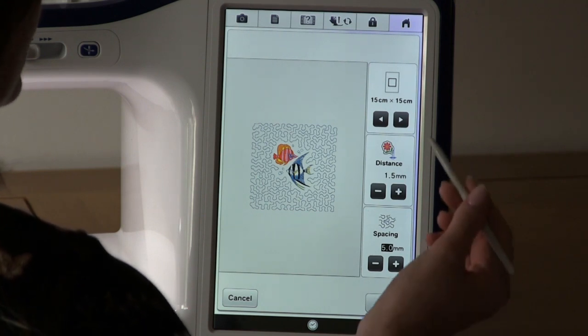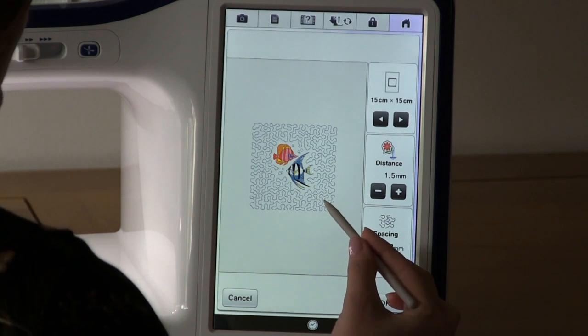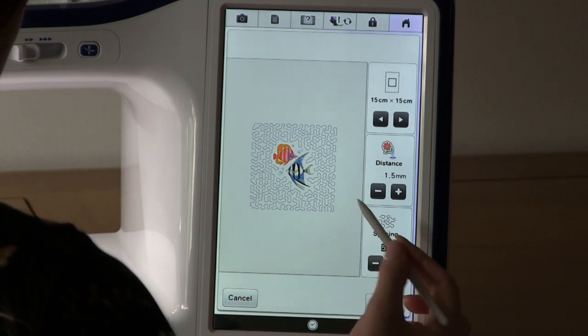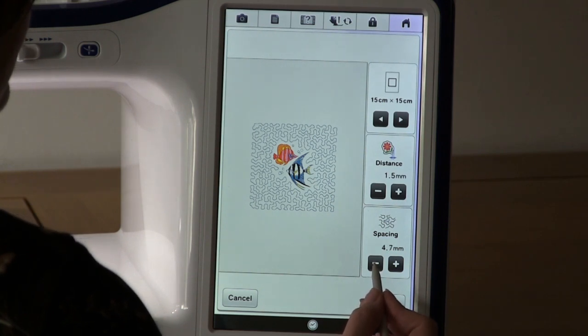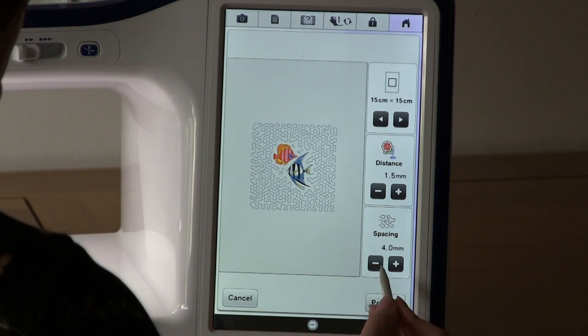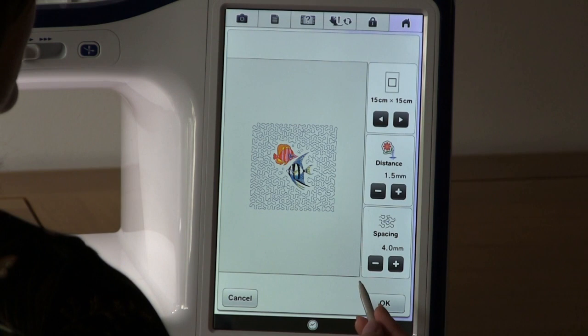Now you have the option to change any of these settings. I want to make the spacing of my stippling smaller, so I use the minus button to decrease my stippling size. Preview again. And if you're happy with the result, you then push OK.